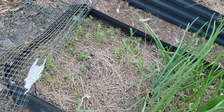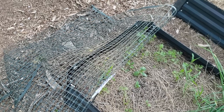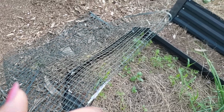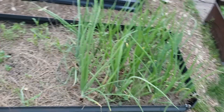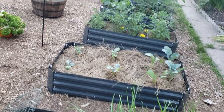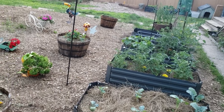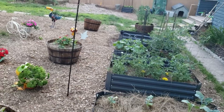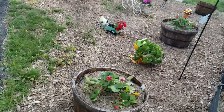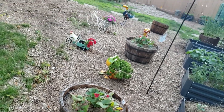I had this cover on here to keep Toby from turning this into a litter box. Once the greenery comes up he leaves the boxes alone. So this is my June update — I live in a college area so you can hear them having a party in the background.